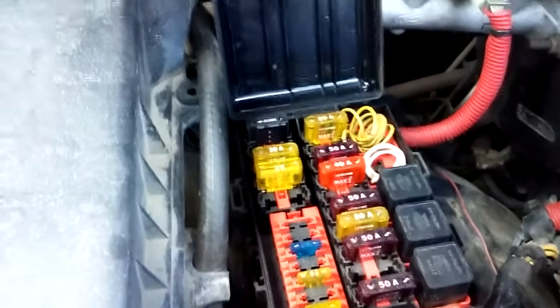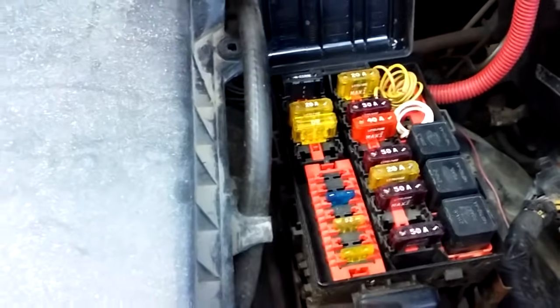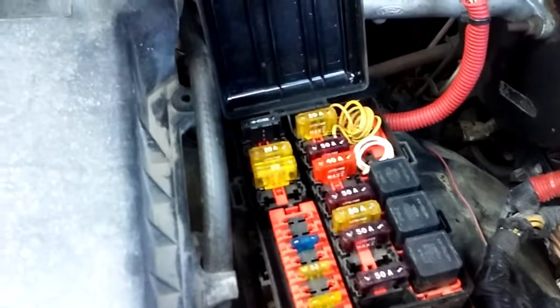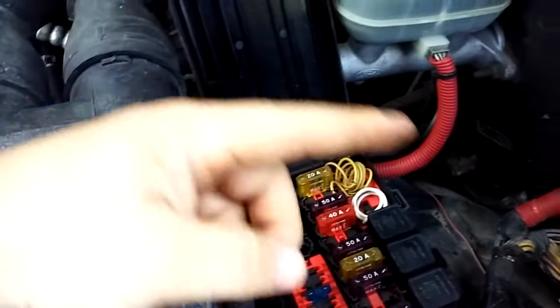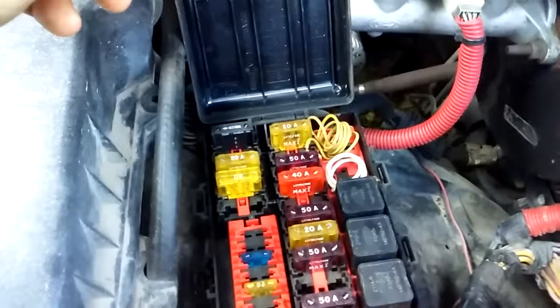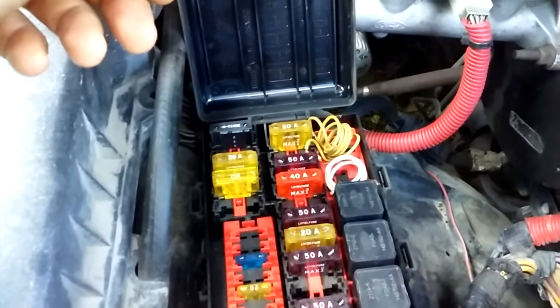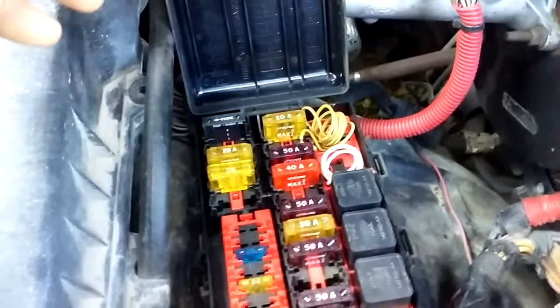Today we've been diagnosing a no-fuel issue on a 92 F-150 with dual tanks. The issue was we were getting spark to the coil but we weren't getting the fuel pump to come on. Fords usually have about a three-second prime — if you just turn the key to the on position and let it sit there, you'll hear it whirr for a second, then it stops and it's ready to start.